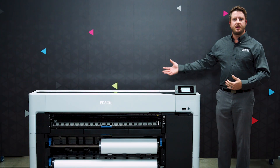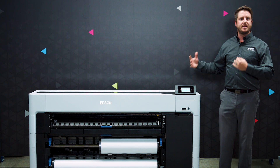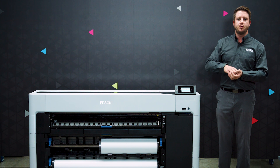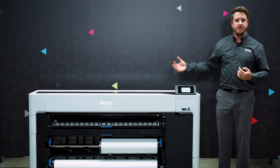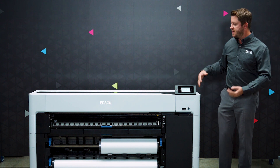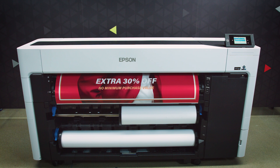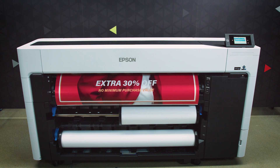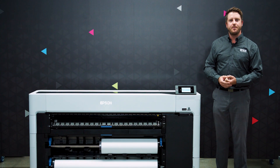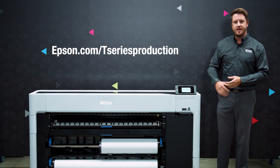All Epson SureColor T-Series printers come with a standard one-year Epson preferred limited warranty, which includes phone support right here in the U.S., available Monday through Friday, and also on-site, usually next business day service if something needs to be serviced with the printer. Thank you for taking the time to learn about this new line of SureColor T-Series technical CAD and graphics printers from Epson. For more information visit Epson.com/T-Series-production.